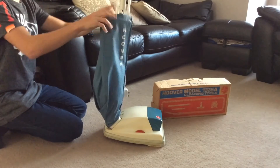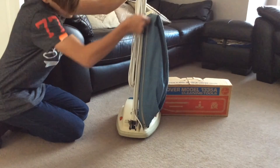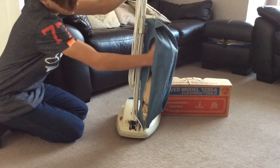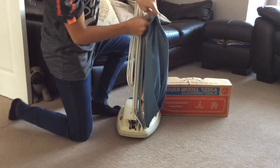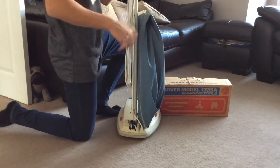Here's the dust bag — you can release this from the top, and this was quite an unhygienic way of emptying. You had to undo this, there's a dust bag in there, and that would all slip off. You would use it one or two times, throw it away and get a new one.